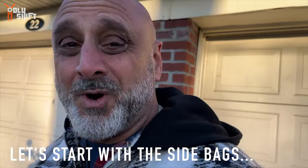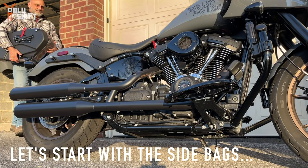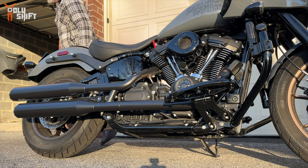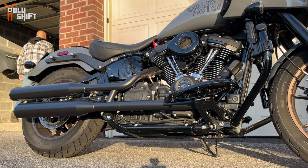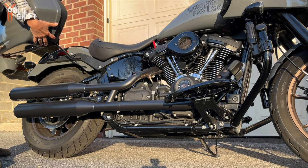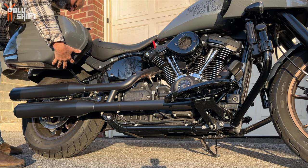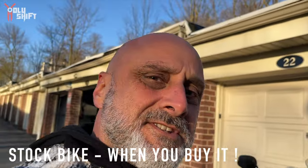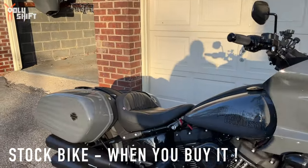Let's roll the bags on one at a time. Now let's take a look at the stock when you get the bike right like that.